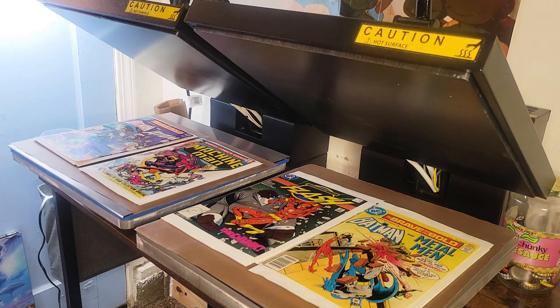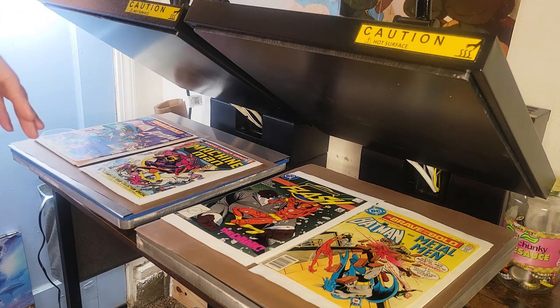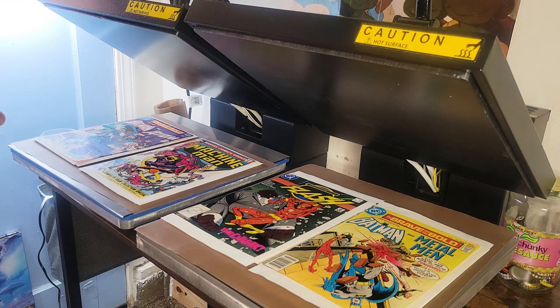The one thing that I always tell people when they ask me, 'I want to get into pressing comics, what should I start out with?' I tell them for the most part you could get a generic press like these for under $200 and they tend to be decent and they tend to last.